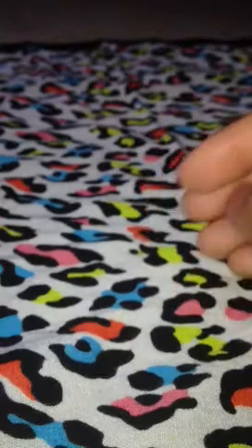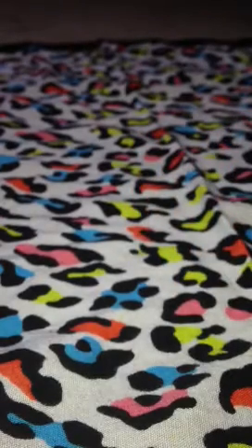I also got this number two nail art brush. I got it so I can do 3D freehand nail art. Oh yeah, it's detachable. It's pretty thin — nice.